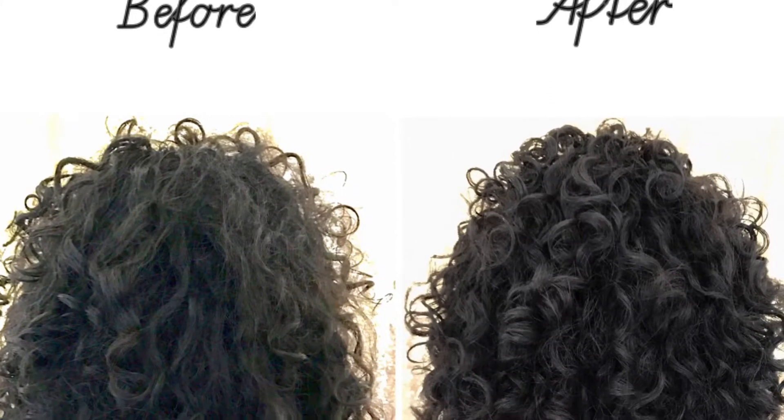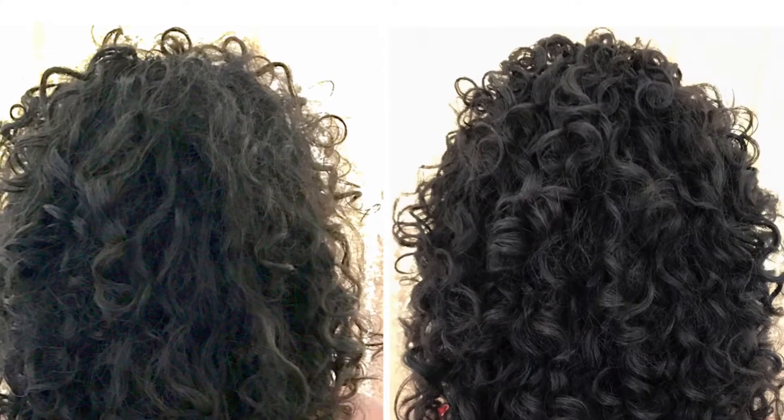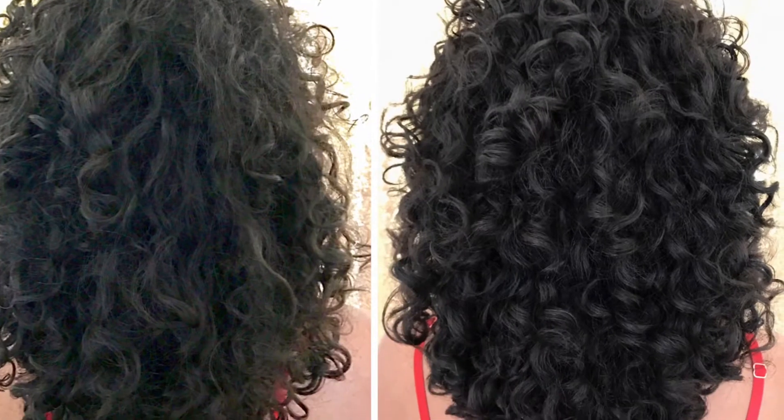Hi loves! In this video I'll show you how I transformed my hair by using a bentonite clay mask.